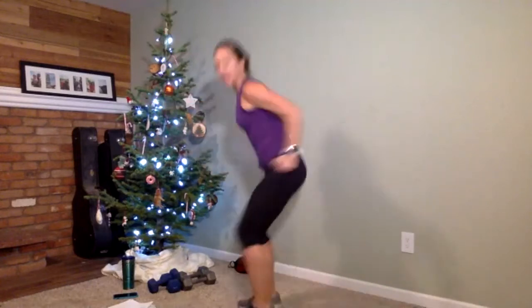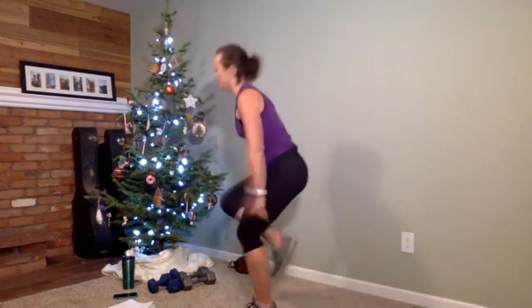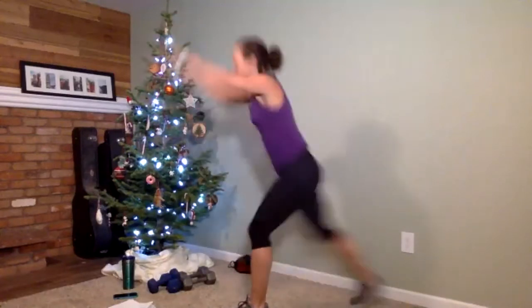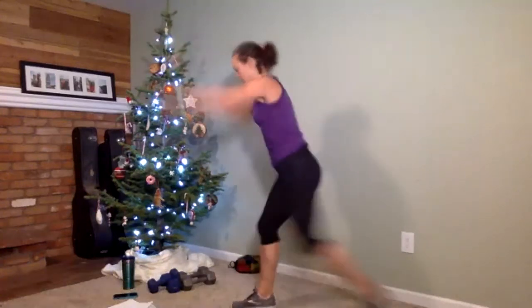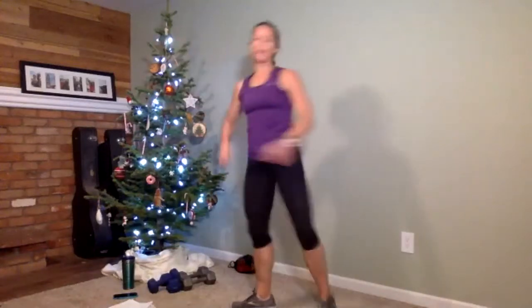One more on each side: one-leg knee repeater. Choose a side — we've got seven knee repeaters. Three, two — switch sides and go again. Here's three, two, one, and done.